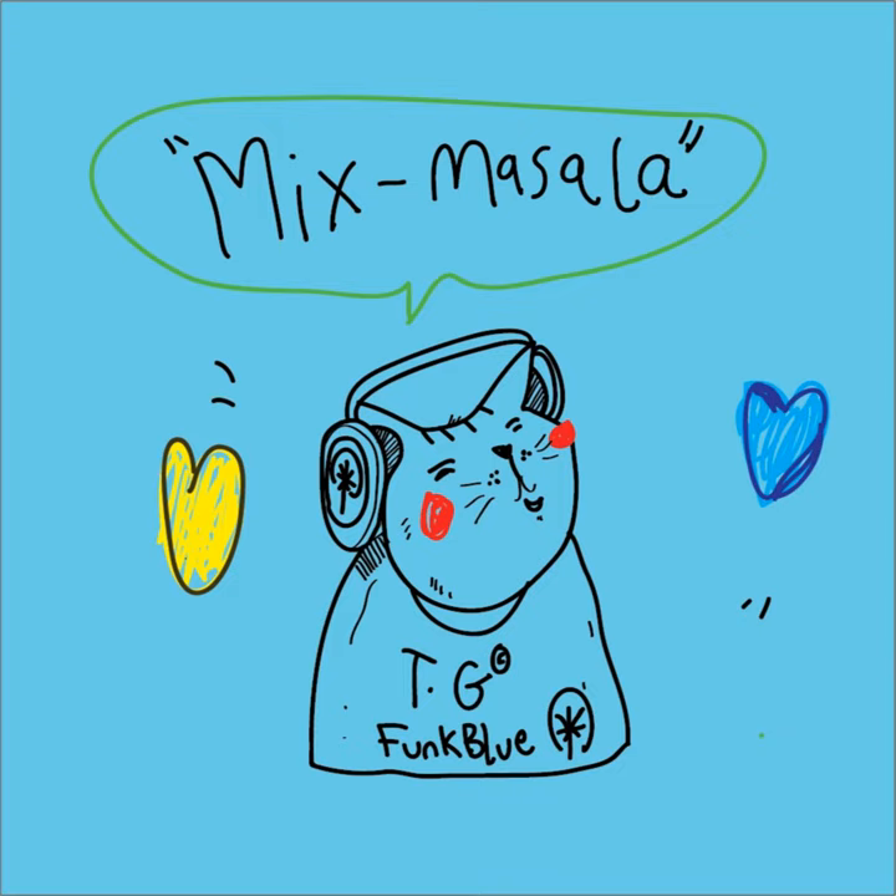Welcome back to Mix Masala with TG. This is the final part of the session with Vaso x Vaso. In this episode, the artist will focus more on the subjects that his artwork contains and how these visuals change with time — from his practice of photography and how it leads to miniature paintings. If you are listening for the first time, I would request you to listen to the first and second parts of the conversation with Vaso x Vaso to get a better understanding.